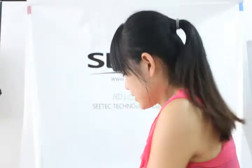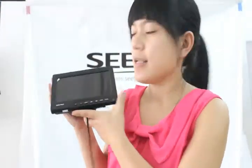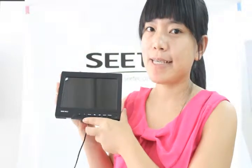We are a professional manufacturer for LCD monitors. Today I am very pleased to introduce you our camera top monitor. This one — this model is FW689.